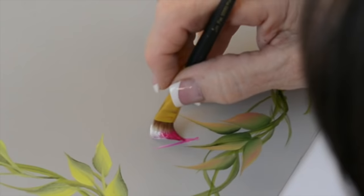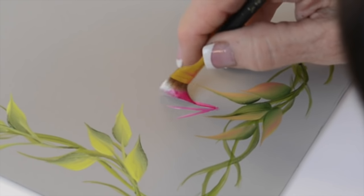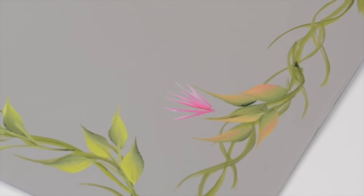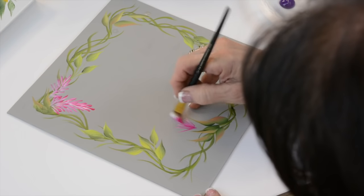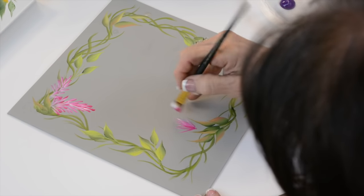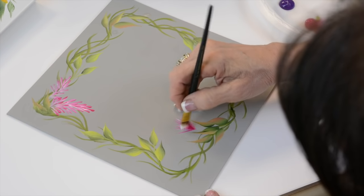Let's go over here and do a thistle-looking one, where I'm pulling on the chisel again, but I'm going to stay in this one and flip, flip. What happened on the stock flower is I pulled the stroke down — with the thistle I'm flipping up. I don't flip the brush very often, but this makes it really nice.